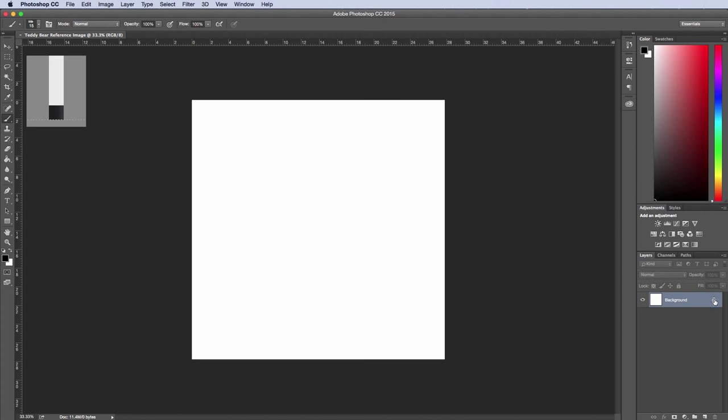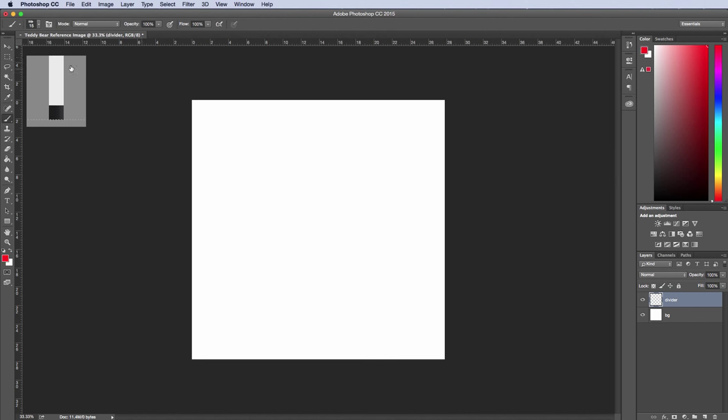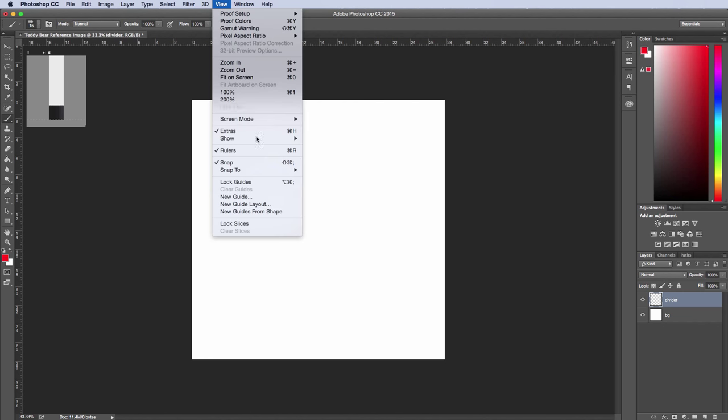I'm going to unlock this layer and call it BG for background, then add a new layer and call it divider. I'll change the color to red and make sure my rulers are showing, so I'll go to View and then hit Rulers if it's not already up.